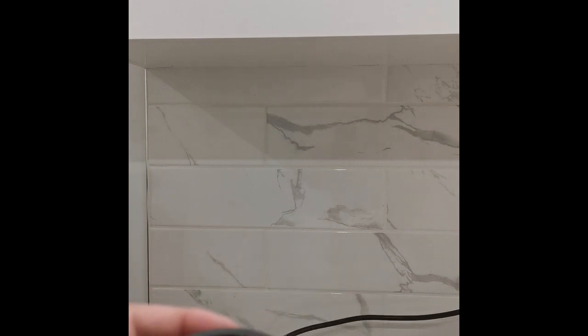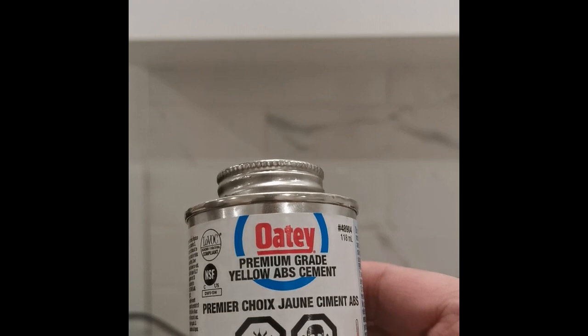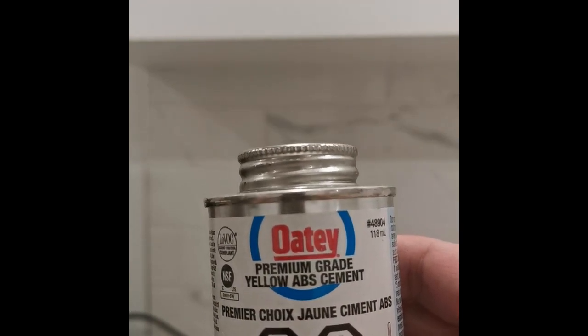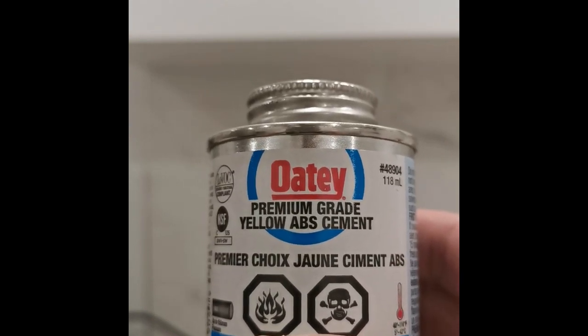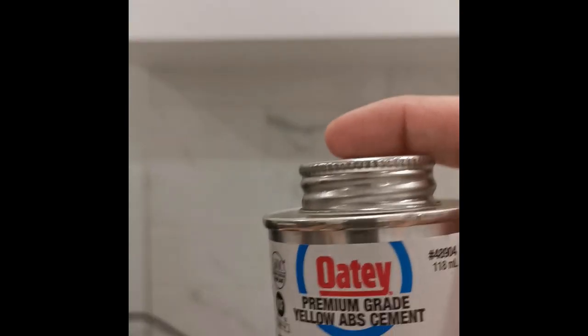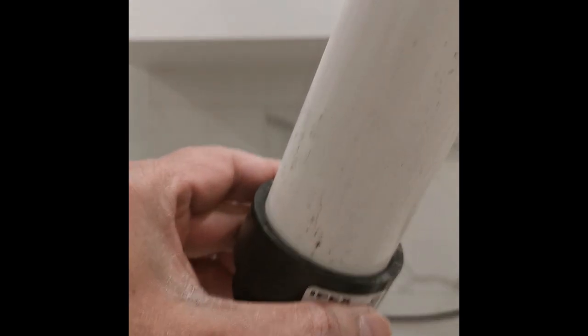One thing I want to mention: when the drainage pipe goes in here, I have to use this — it's called premium grade PVC cement, which is basically a PVC pipe glue that is super strong and acts like cement. I have to apply this cement or glue inside the adapter and put the drainage pipe in so that once it goes in, it stays there and doesn't come loose.